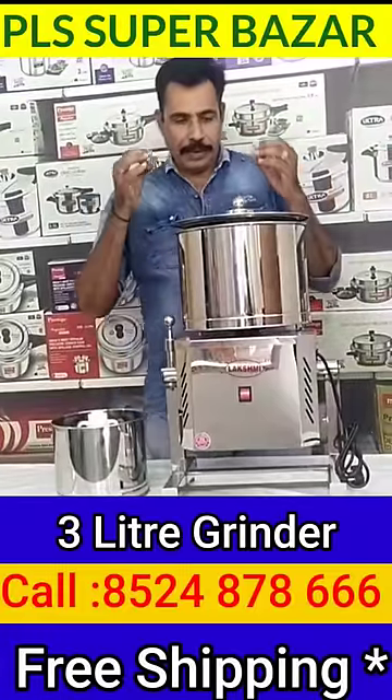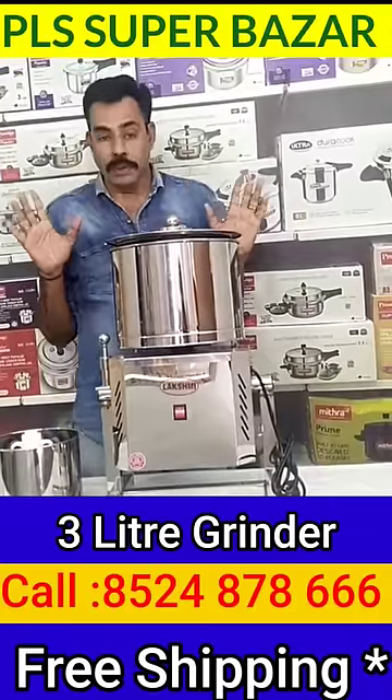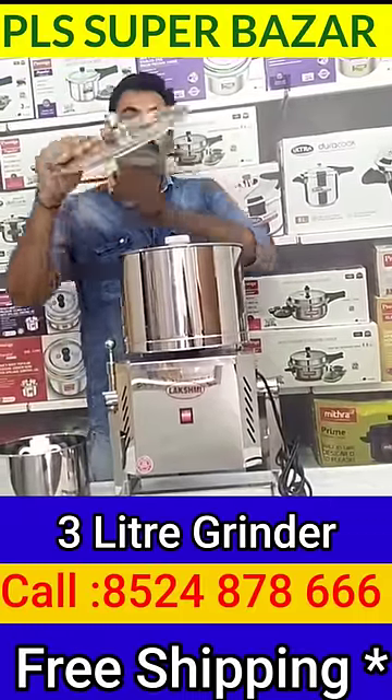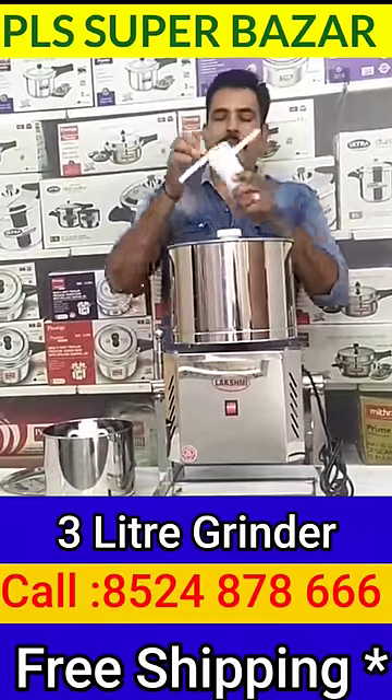In our PLS Superbazala, we have a 3-liter tilting grinder and a 100% pure copper motor. The top to bottom is stainless steel. The capacity is 3L.